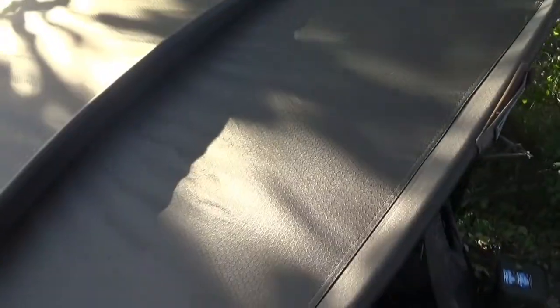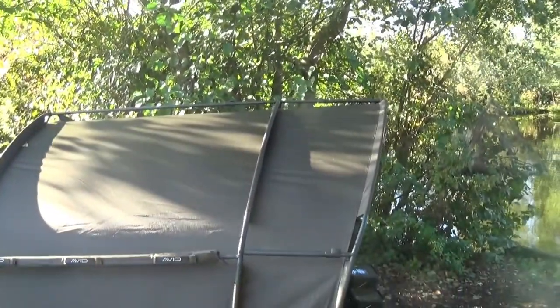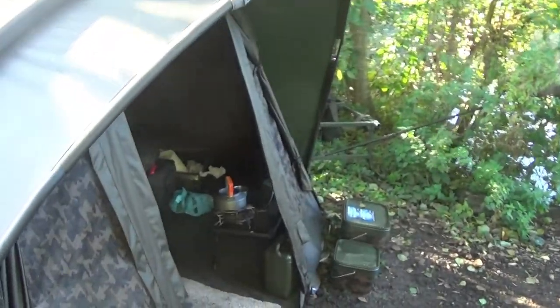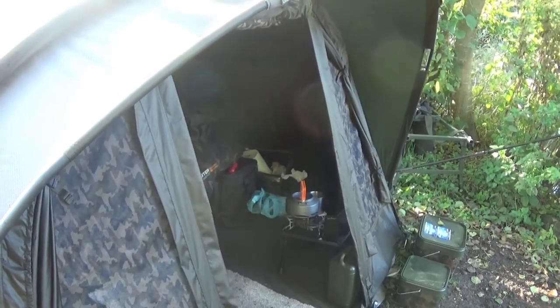So yeah, am I impressed with it? Absolutely. And it doesn't leak, unlike what I had before. So yeah, all good, all singing, all dancing. Very, very happy — very, very spacious inside. And you can adapt it to how you want it.